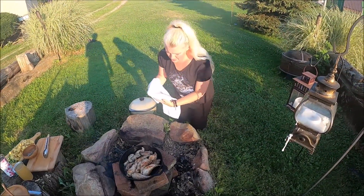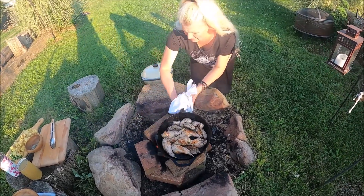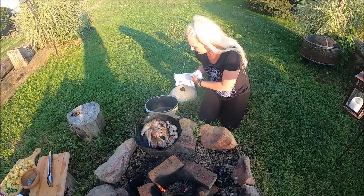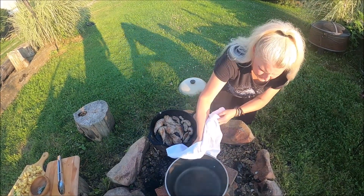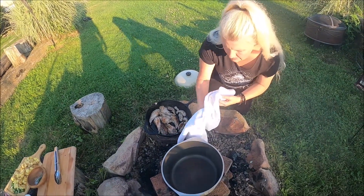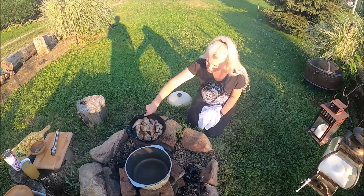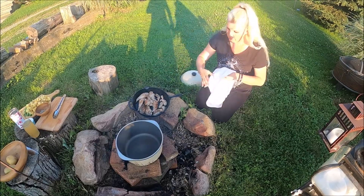Now that we have this browned off a little bit, I'm gonna switch out the pan for our stew pot. Put that right over the fire. We'll let this get a little bit warm and then we're gonna put this in here with all the juices, and then we're gonna add our potatoes, our onions, and our chicken broth.